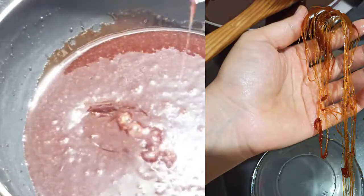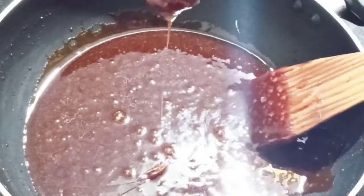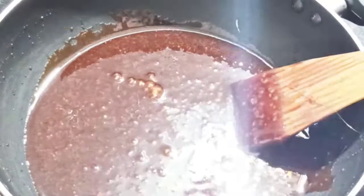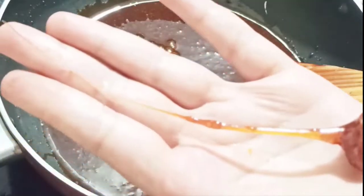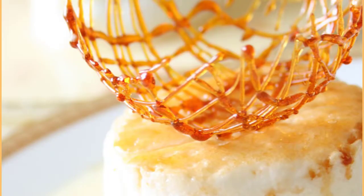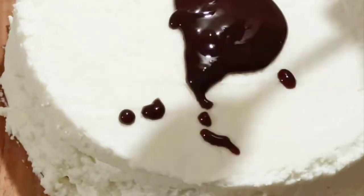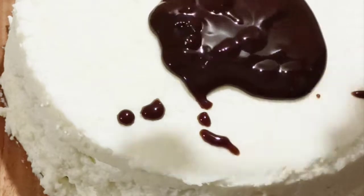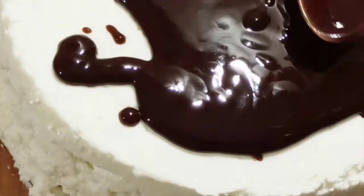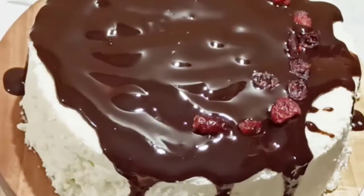Do not expose the spoon sugar decorations to heat. I love trying new ideas — I've created this healthy version cake base which we'll now decorate with spoon sugar decorations. You can also do your own preferred decoration. Here I'm using chocolate sauce as I love chocolates.